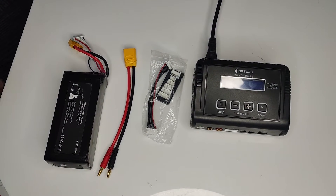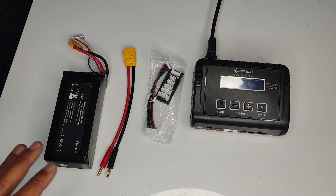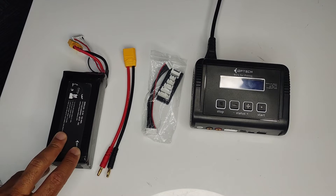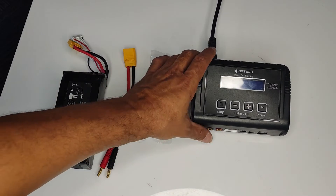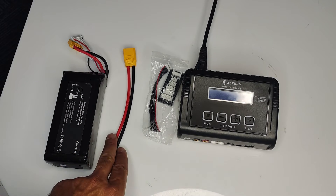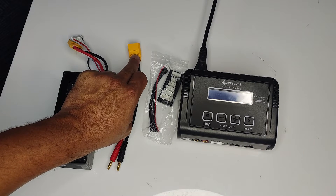Hello everyone, Dylan here from DroneTech. Today I'm going to show you how to set up your charger to charge your drone battery for the Poseidon fishing drone. What you're going to need — which comes inside your drone package — is your charger, the charger power cable, the balance board and cable, and the banana plug with the XT90 plug.